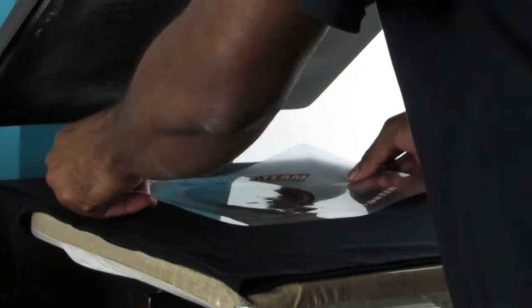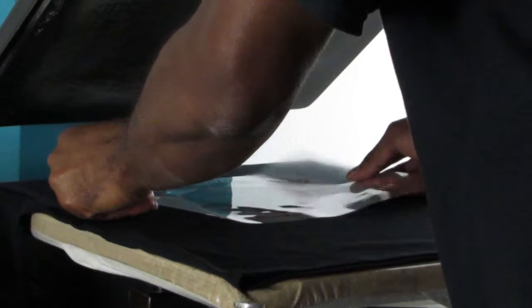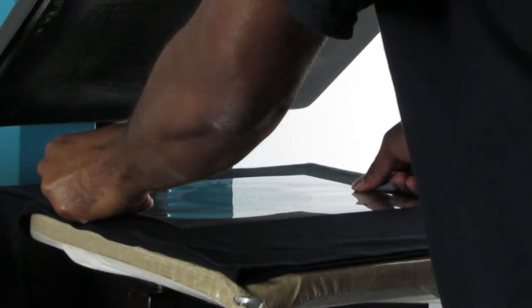Then we're going to take it and move into applying the actual decal to the shirt. Like always, we want to make sure that we preheat our shirt first, get all the wrinkles out of it and also get the shirt heated up so that the actual graphic will apply without any issues. And then once we put our actual graphic to the shirt, we are going to peel from the corner to remove the actual cover sheet that's protecting it.